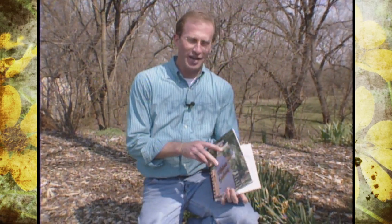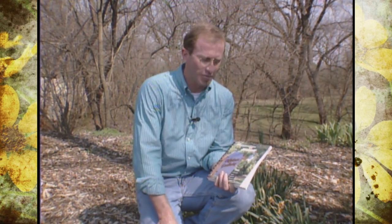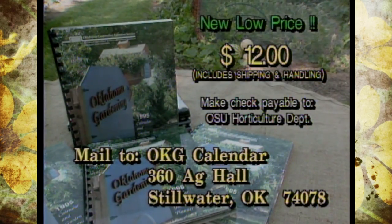We're finding that our 1995 calendar and garden planner is a big hit and we want to thank all of you who have ordered them and hope that you're finding them useful as you start your gardening this spring. We've had a lot of interest and a lot of people are still asking how they can order them. We have a few left — they're $12, which includes postage and handling, and you can just write to us here at Oklahoma Gardening; the address is on the screen.